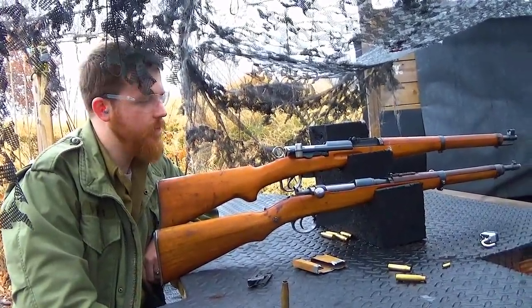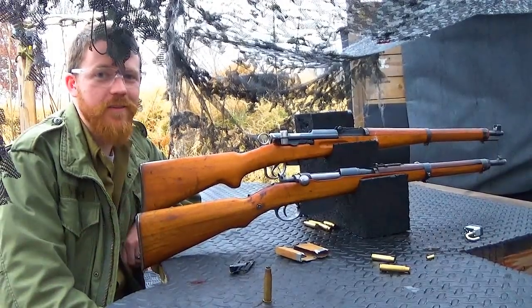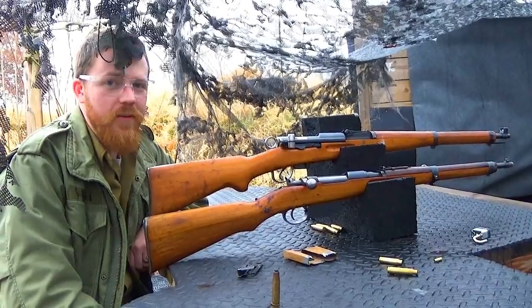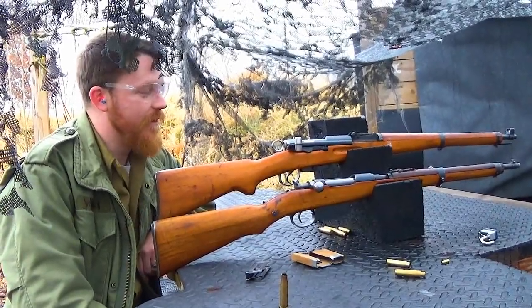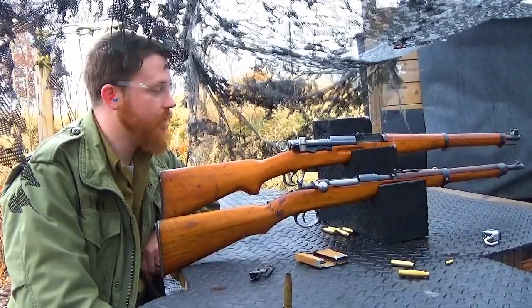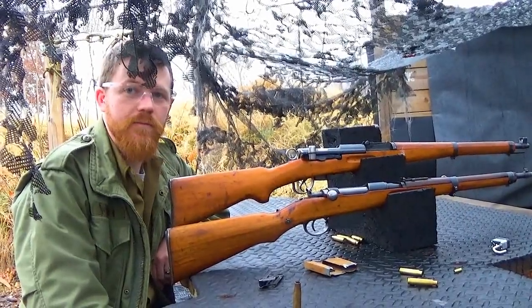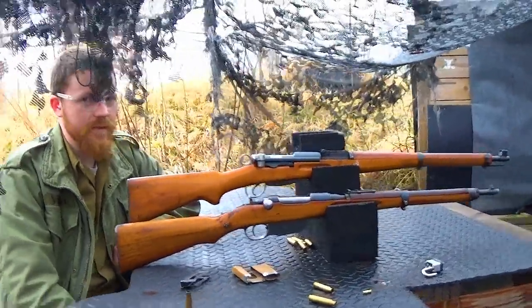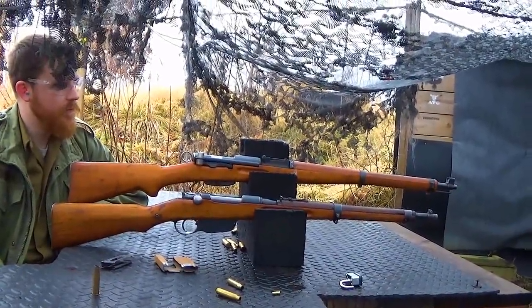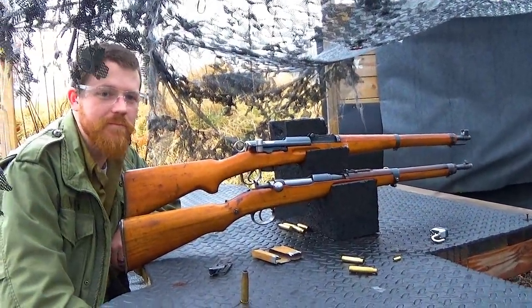Asked for his favorite of the two, Sam surprisingly picks the M95. He likes the character of these rifles and admits he's a bit of a recoil junkie. The M95/30 delivers more felt recoil than the K31 — 8x56R in a shorter carbine versus 7.5x55 Swiss in a much larger rifle. Even though both are considered carbines, the M95/30 is noticeably shorter, and that's Sam's choice.